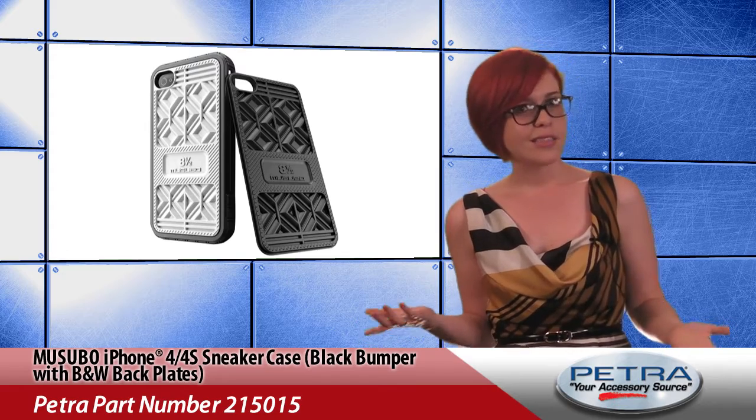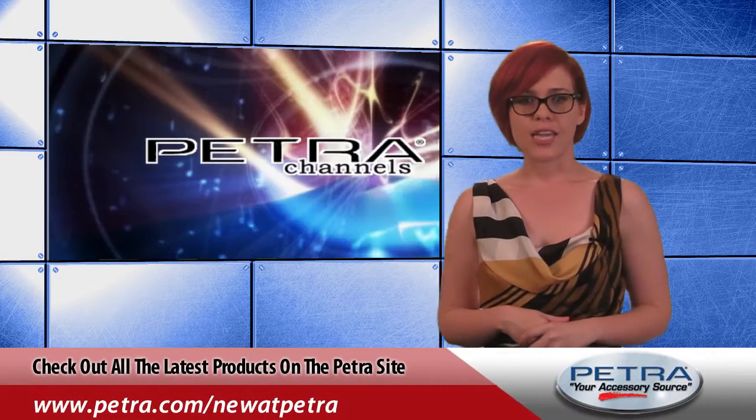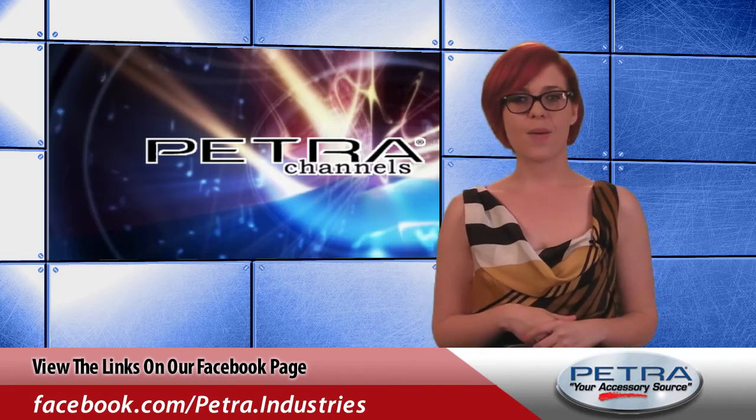We're done with the shoe puns now — okay, good. That's a quick look at the iPhone 4S sneaker case with black bumper and black and white backplates. Find the link on our Facebook page or sock it to us with your feedback at feedback@Petra.com.